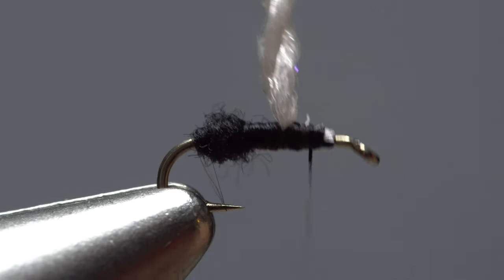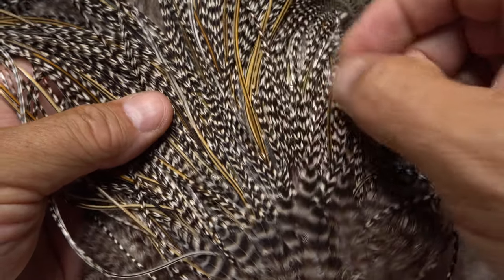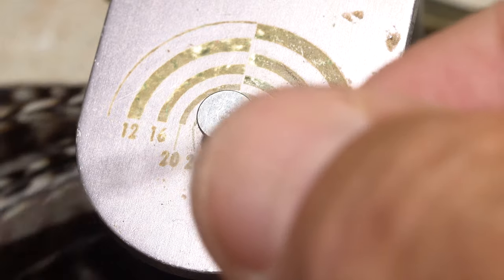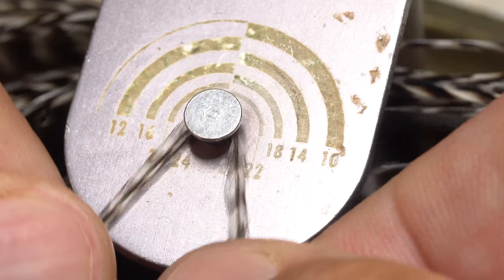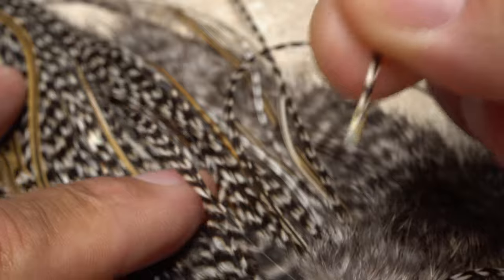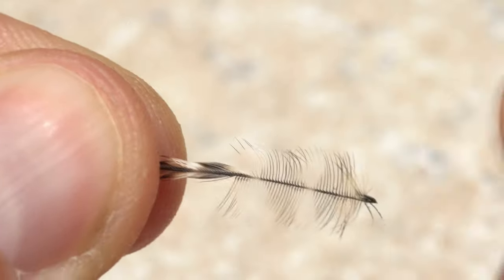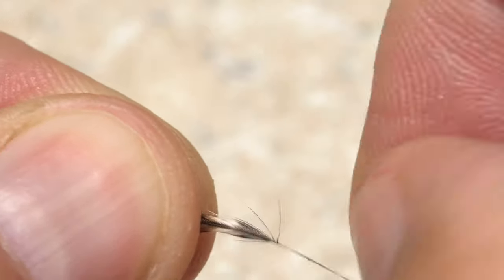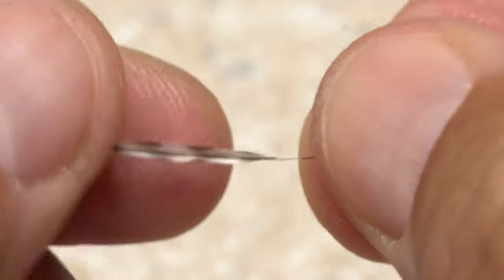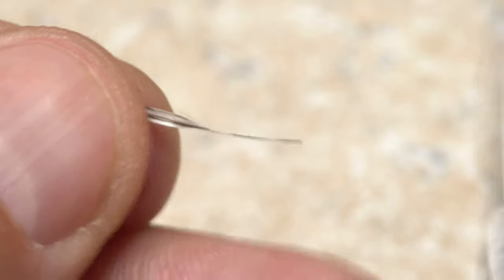Take thread wraps forward to in front of the furled wing post. I'm going to use Grizzly Midge Saddle Hackle for the parachute, but use whatever you've got that's nice and small. This feather measures between an 18 and a 20, which is perfect. When you're satisfied with the barbule length, pluck the feather free from the skin. With the shiny side of the feather facing you, strip off about a half inch of lower fibers from both sides of the stem. Flip the feather over and strip a quarter inch of fibers from only the lower side of the stem. I've got a little too much stem here, so I'm going to trim it off.